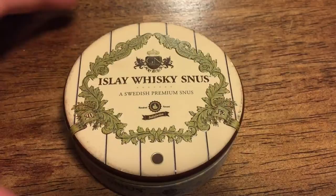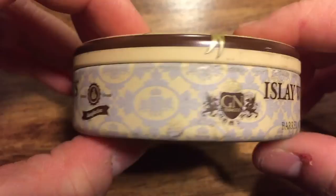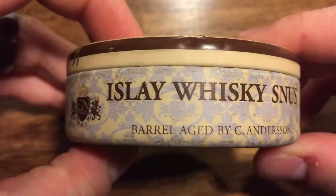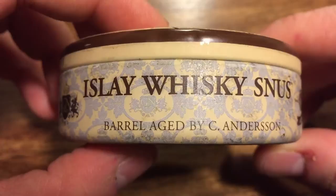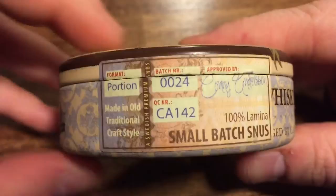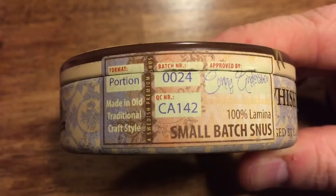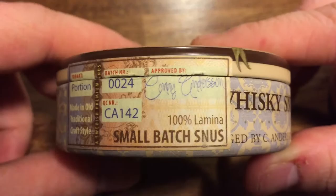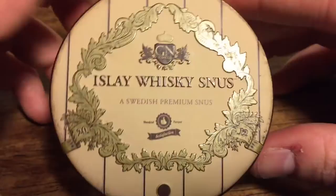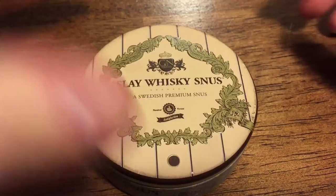Talking about Hila Whiskey Snus — look at this can. This is an awesome, classy looking can. This is a premium batch snus made by Connie Anderson, produced by GN Tobacco. Really nice can. Look around the edge here, it says Hila Whiskey Snus, barrel aged by Connie Anderson. Look on the side of the can, it does have a small label, and that's the only seal on this entire can. Format portion, it's made in the old traditional style. Batch number 24 and my can number is 142. It also has Connie Anderson's signature on the side — 100% small batch snus. This is definitely a one-of-a-kind snus. It's a full metal tin, not plastic like some of your other offerings. It just screams quality.